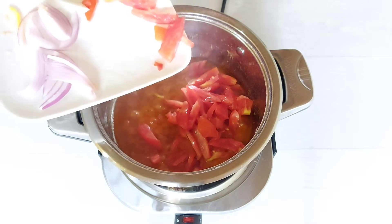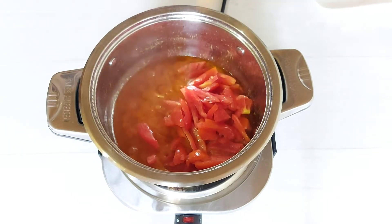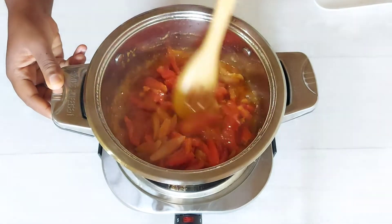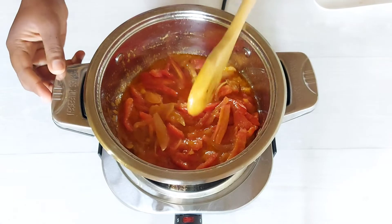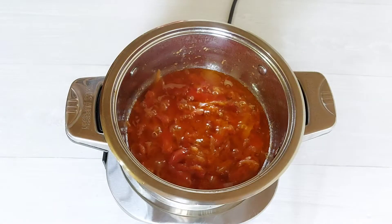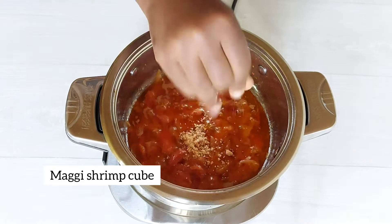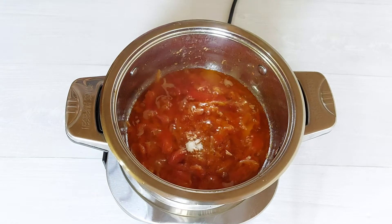Next up I'm just adding my tomatoes and I'm going to give it a quick stir and allow that to cook for a few minutes as well. Once the stew starts to cook down, I'm going in with about half a tablet of seasoning — for this I'm using Maggi shrimp — and a little bit of salt as well.